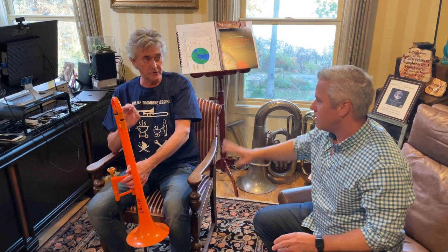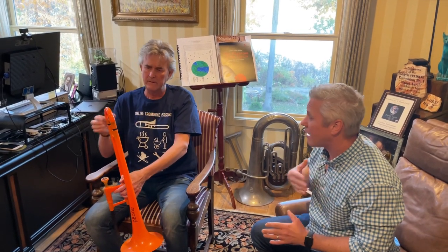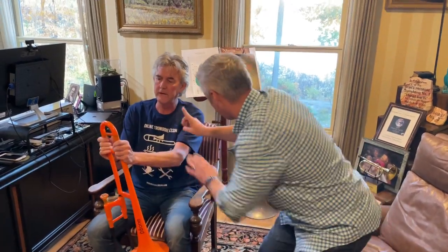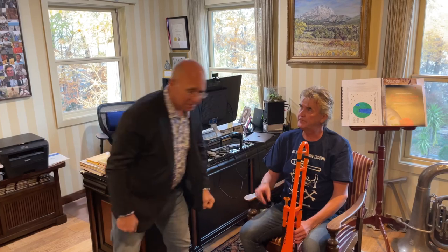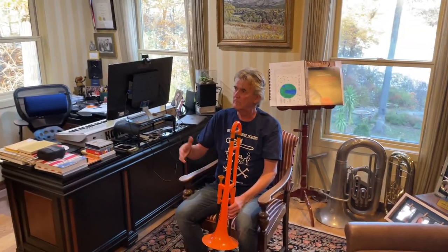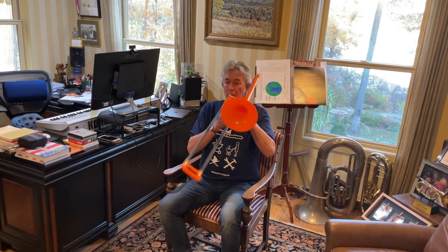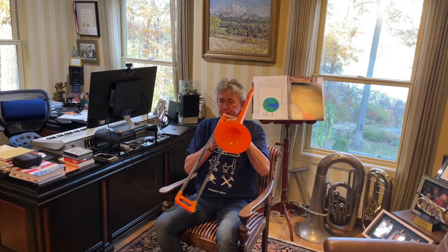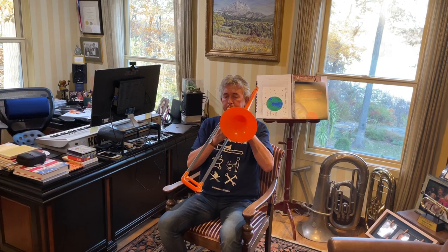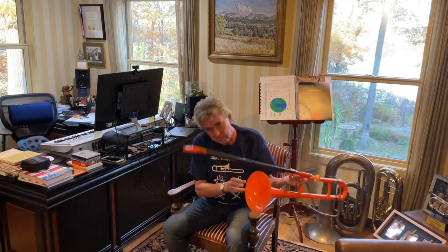I don't know how to play. I've got to be honest with you — I don't really work with Vuvuzela players. I'm not a Vuvuzela teacher, but I've got the perfect guy. Give me one sec. Come on man, just play.